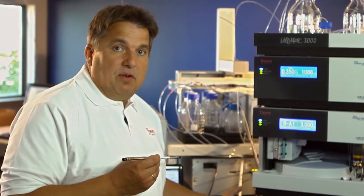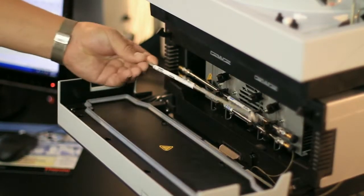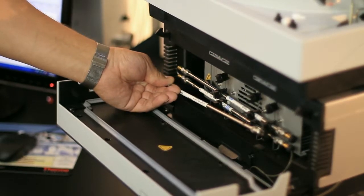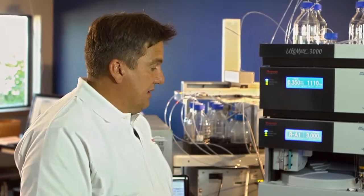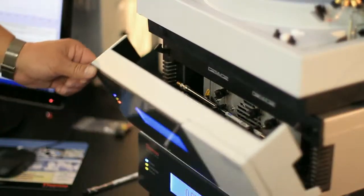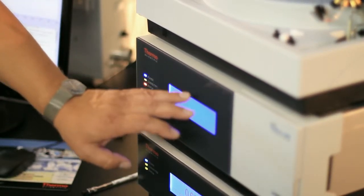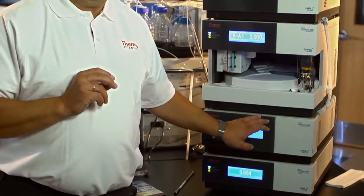We have first of all a very spacious column compartment. As you see, I have now actually put in series two of these 250 millimeter long columns, so we have actually half a meter column in two micron particle size. To operate columns like this, we need to have perfect temperature stabilization. That's why this column compartment can support temperatures up to 110 degrees, so we can also manage the back pressure on our system.